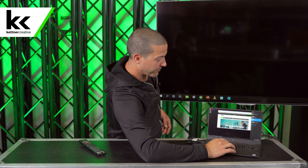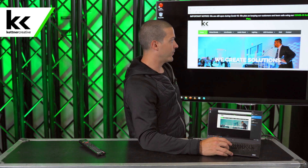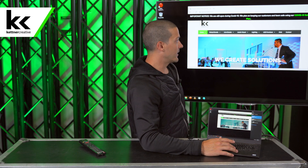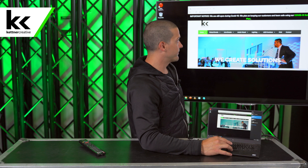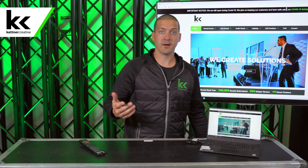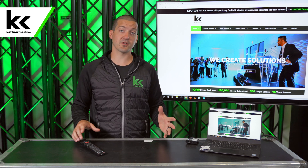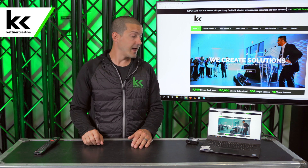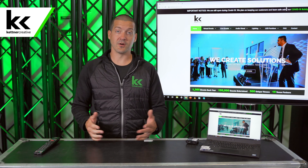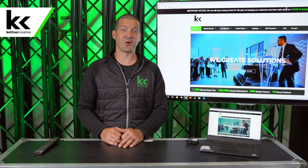So we hit Windows P again and go back to duplicate. This is the most straightforward way for people that just want an easy, bigger screen at home. And there you have it — that's how you connect your laptop to a TV. If you have any questions or have other videos you want to see in the future, please comment in the comment section below. Don't forget to like and subscribe, and thank you so much for watching.